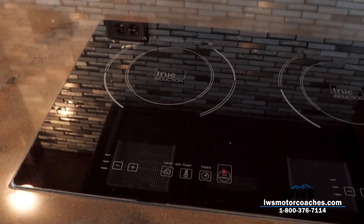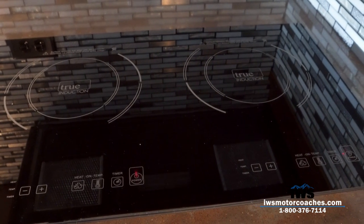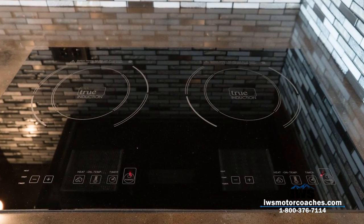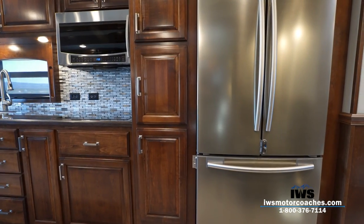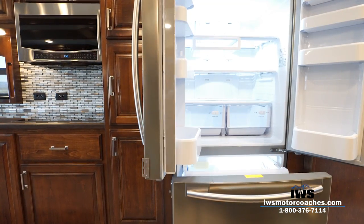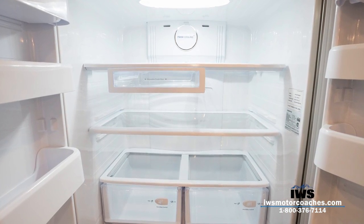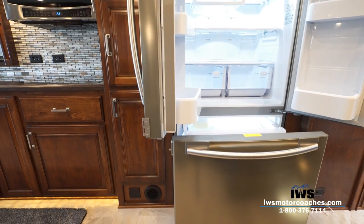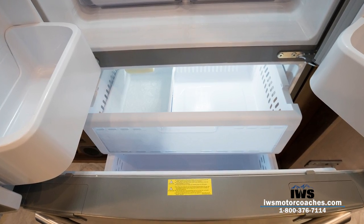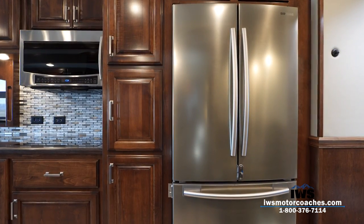Renegade vents the microwave to the outside so cooking fumes are vented out of the coach. Here's the true induction cooktop — we've been doing these standard on all of our RVs. It cooks great, gives you lots of counter space, and you don't have to take covers on and off. Another option customers have really been pleased with is this 18 cubic foot residential-style refrigerator and freezer. This coach has plenty of battery power and a huge inverter, so there are no issues running the refrigerator all day without the generator. We also have solar panels on the roof and a large generator — it's very well thought out.